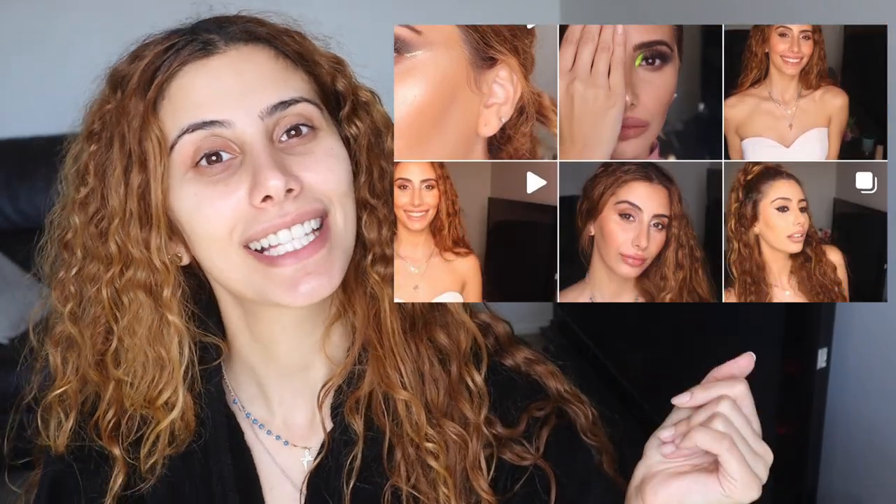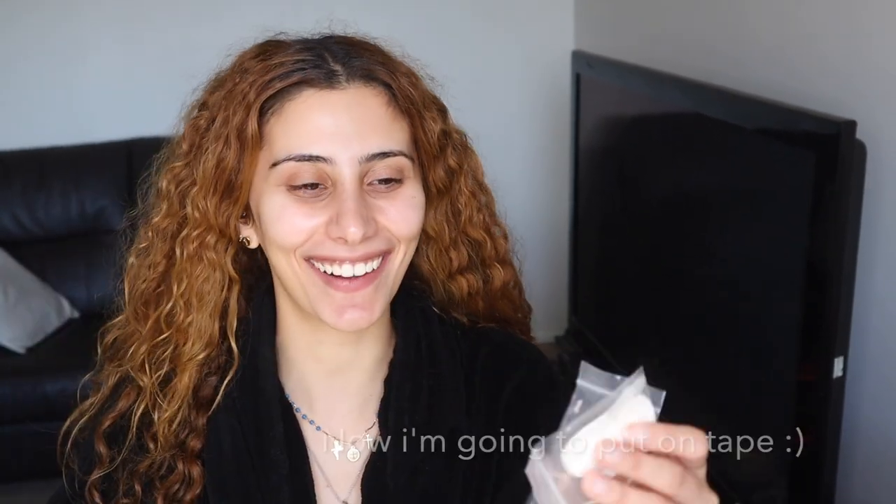We're doing this Selena Gomez look right here. I feel like her eyebrows and eyes look really pulled back — I'm assuming it's because her hair is up. They look really pulled back. I want to be fancy and use tape because I feel like her eyebrows look so straight. My eyebrows need lifting, so we're gonna go ahead.